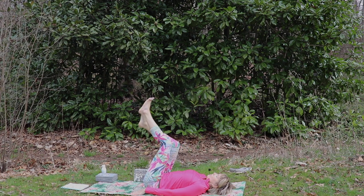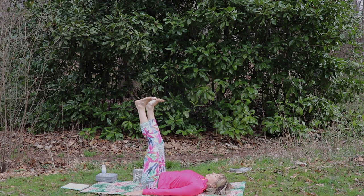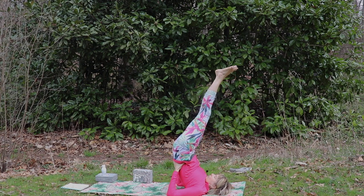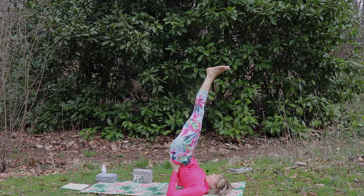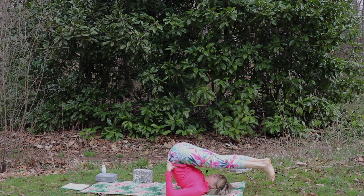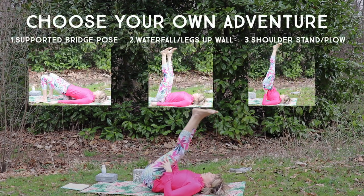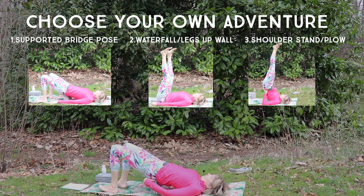Option three is shoulder stand. Start with the legs up, roll the hips back, bring the hands down the back, lift the feet up into the air. Keep your neck still, just gazing up at the toes or closing the eyes. If it feels good, you can also come back into plow pose, bringing the feet behind the head. Choose your own adventure here, and we'll hold this posture for five to ten more breaths.